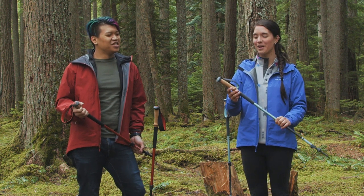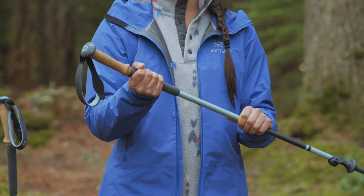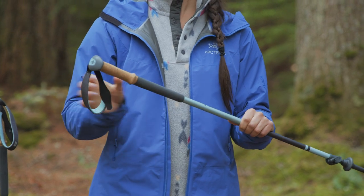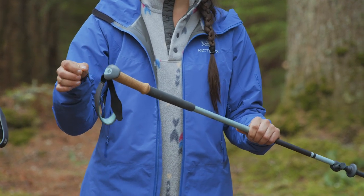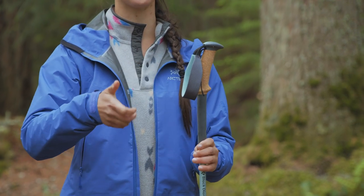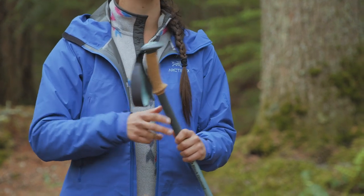These have a cork grip and they also have a grip that extends down the shaft. So if you need to choke up on the grip and you don't want to mess with the locking mechanism, you can do that really easily. You also have padding on the strap that is adjustable, and the handle actually angles forward slightly, which is just going to add to more comfort when you're using these on long hikes.